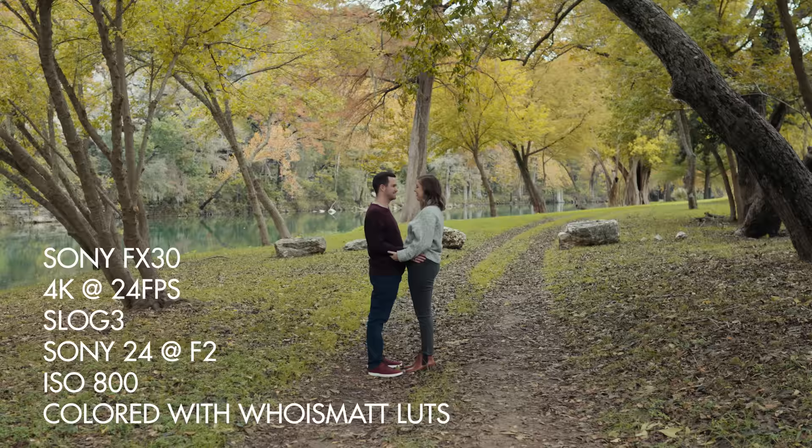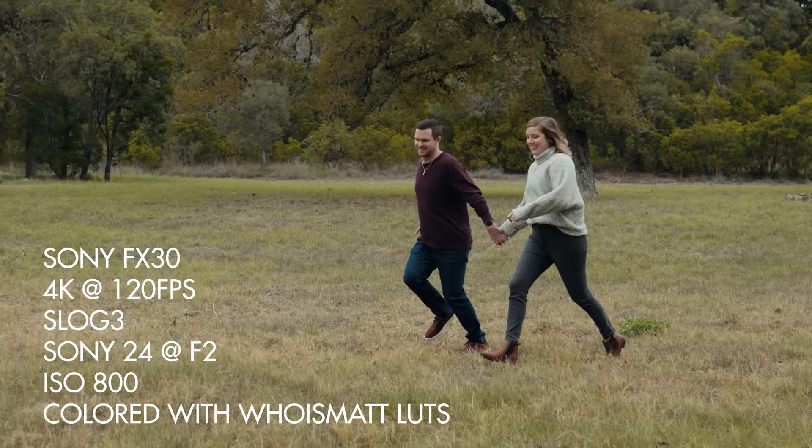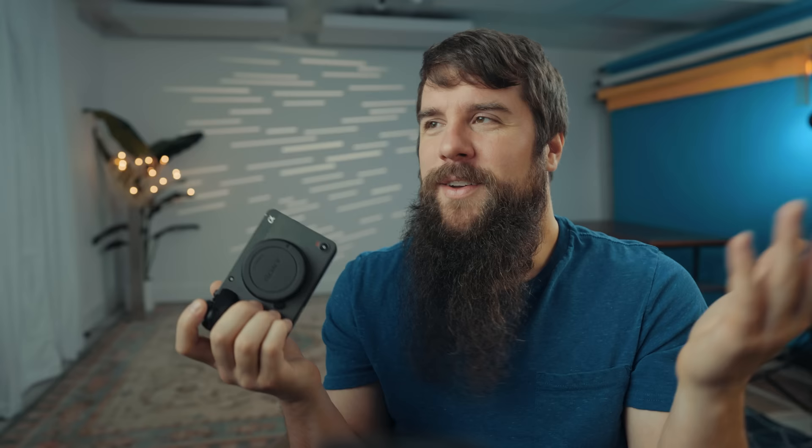You have similar frame rates that match Sony's other newer cameras: 4K at 24fps, 4K at 30, 4K 60, and 4K at 120. The frame rates up to 4K 60 are all oversampled from 6K, so it's very sharp. You can also record in HD at up to 240 frames per second. Remember when the FS700 could only do that for about eight seconds? Technology — we've come so far.